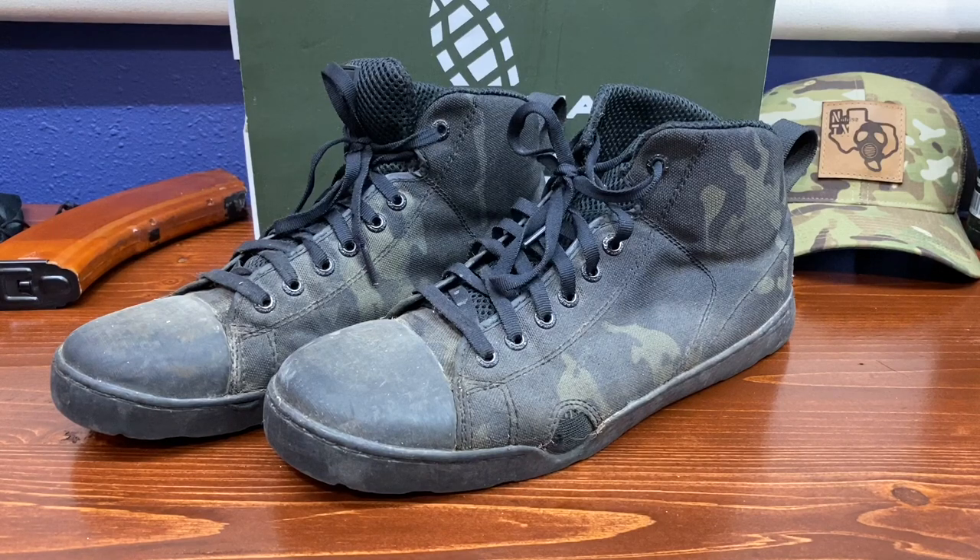If you're here you've probably seen our kind of introductory video or the introduction to these boots where we unboxed them, took a first look - they were looking really good. And you see here, this is the result of our 50-mile outdoor review.